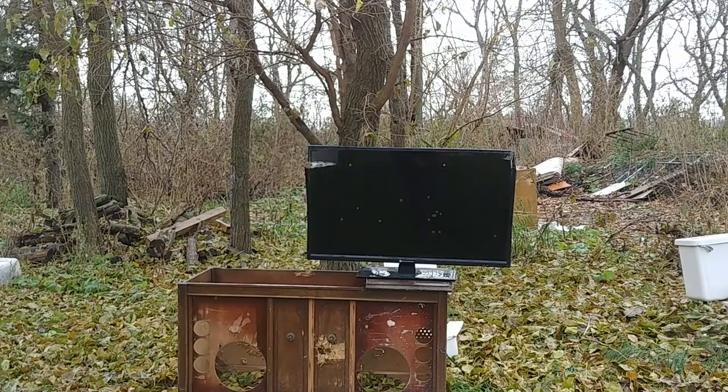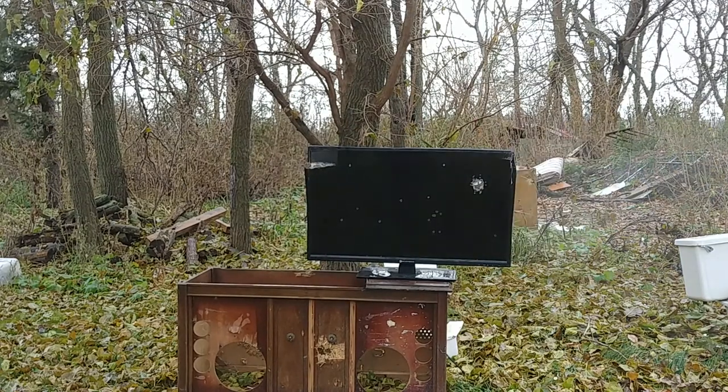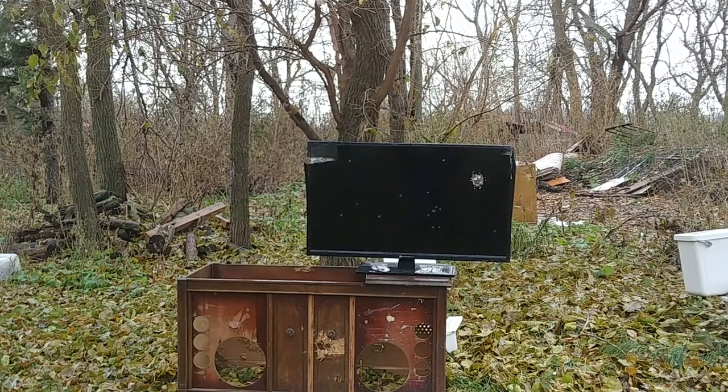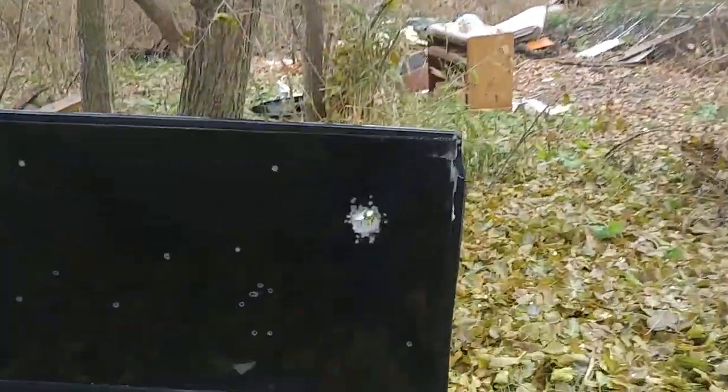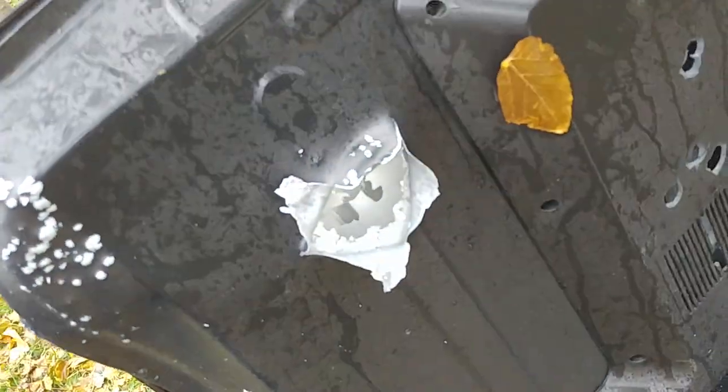Now we're going to shoot it from approximately five yards away. This will give us an indication of what the spread pattern is like on a 12-gauge at five yards. Wow, that's a lot tighter than I expected. That is really tight. So if you shoot your TV from five yards away, it's not going to be very effective if you're trying to destroy your TV — it's a really tight shot pattern.